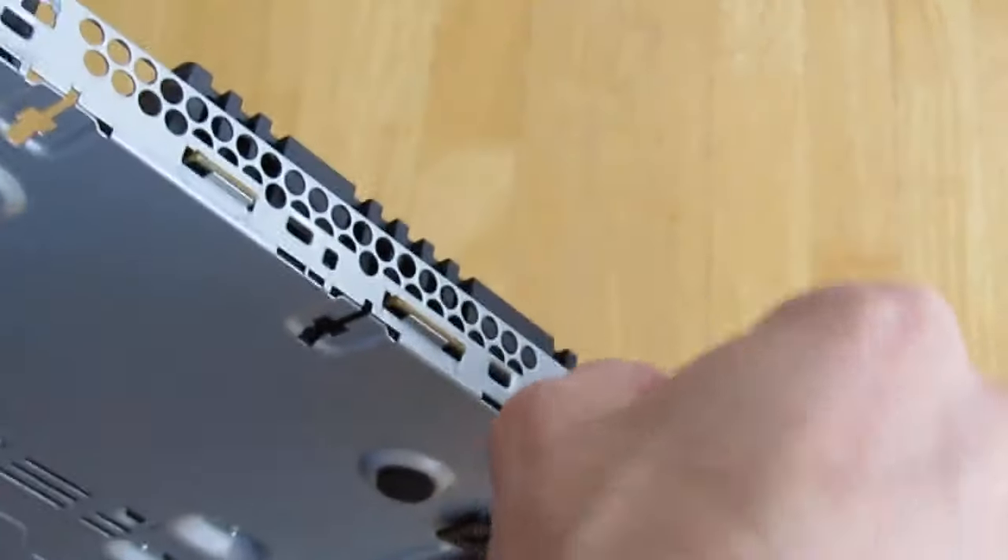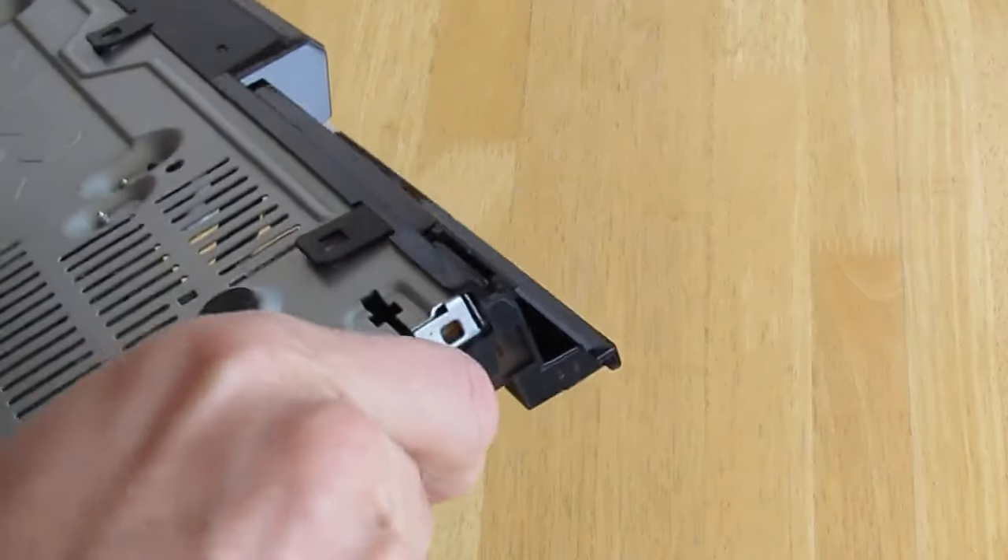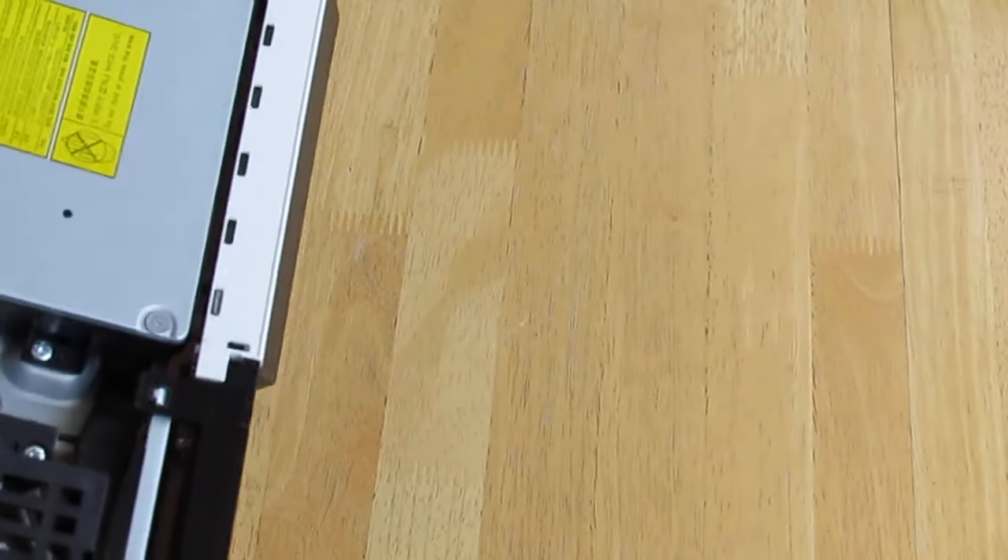In the middle of the front cover, on the inside side, you can see that there is a small ribbon that connects from somewhere inside the front cover to the rest of the electronics.